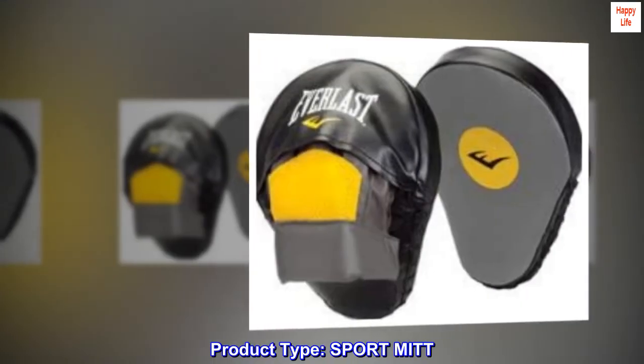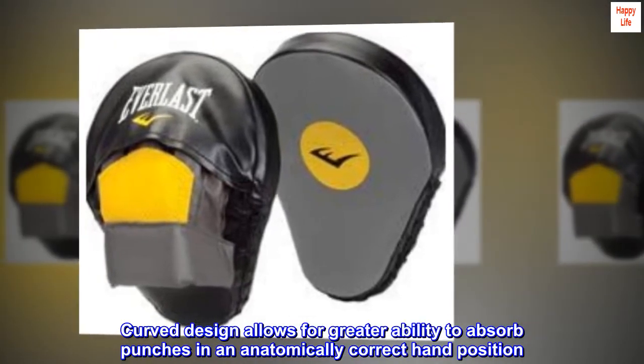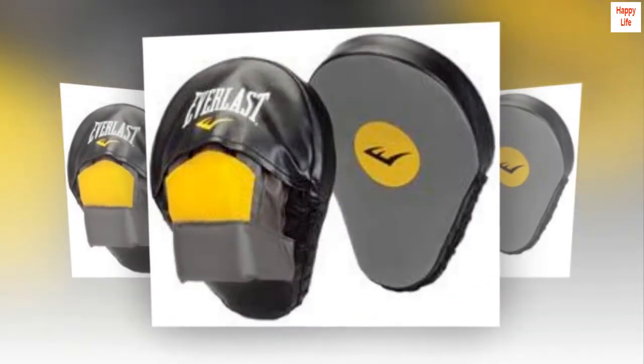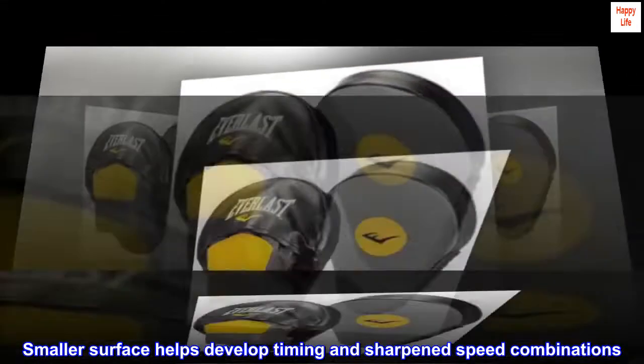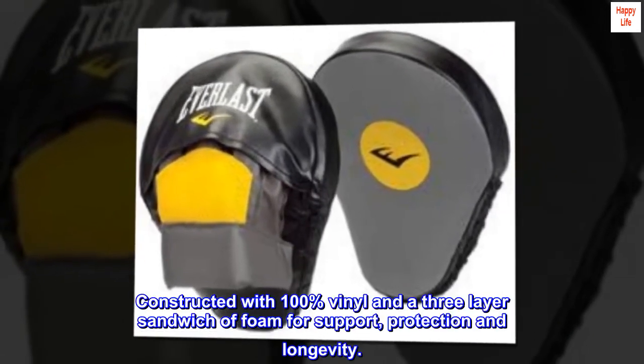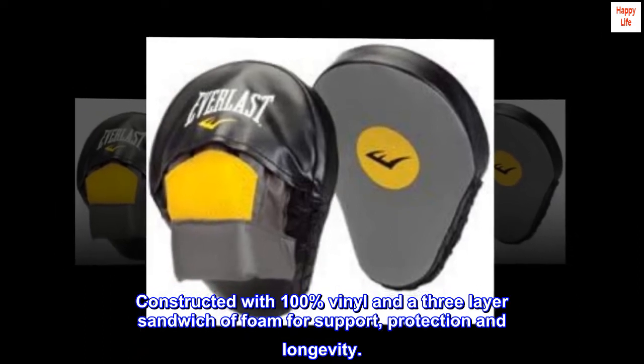Product type: sport mitt. Curved design allows for greater ability to absorb punches in an anatomically correct hand position. Smaller surface helps develop timing and sharpened speed combinations. Constructed with 100% vinyl and a three-layer sandwich of foam for support, protection, and longevity.